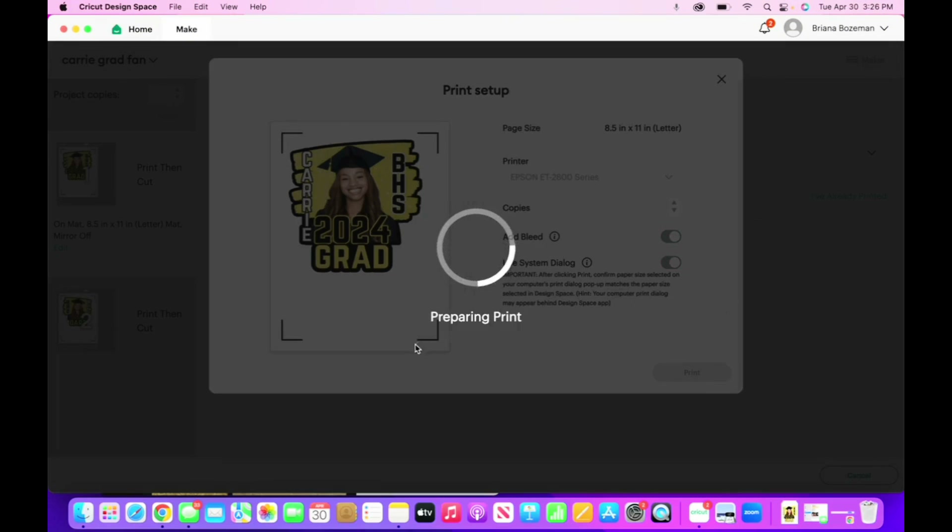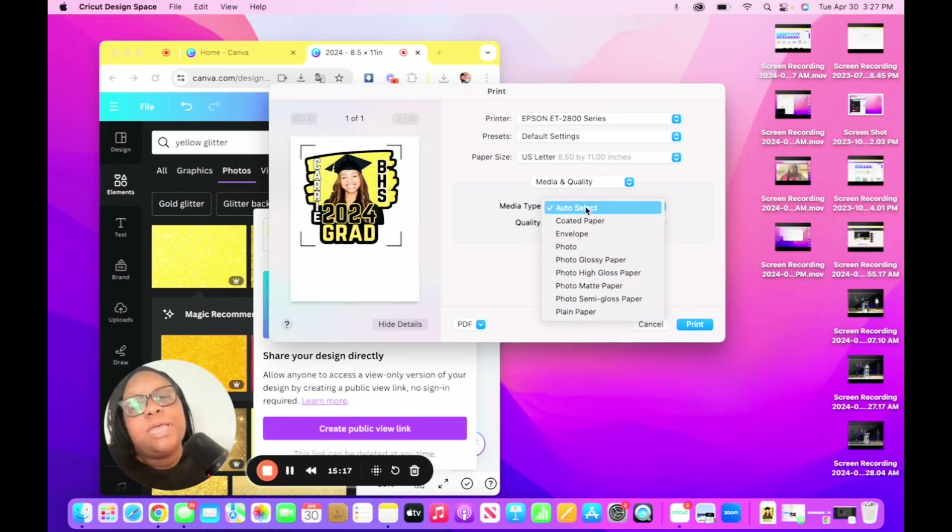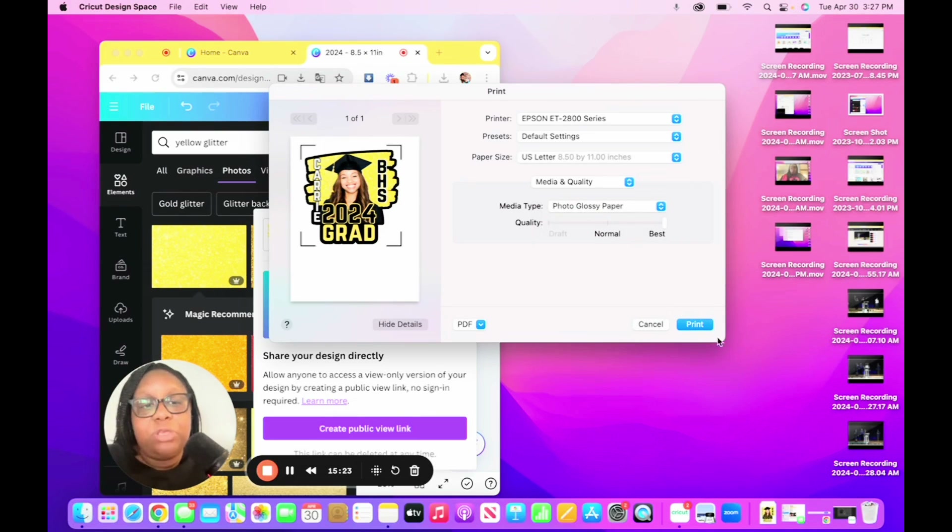When you click on use system dialogue, the preparing print screen pops up, and you have to minimize this screen — and there is your print box. Go to media type. I have an Epson ET-2800 series printer — it's an inkjet printer, it's amazing, I love it, highly recommend it. It did cost me a good chunk of change, but it has produced some really beautiful projects. Click on the media type, select photo glossy paper, and then click print.